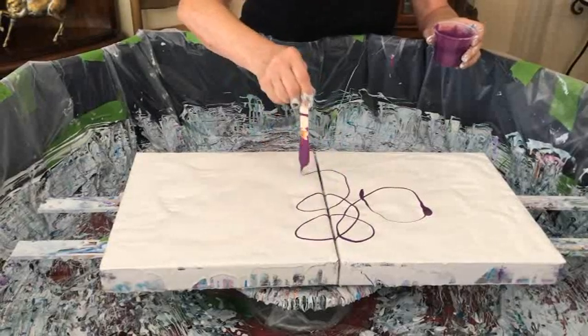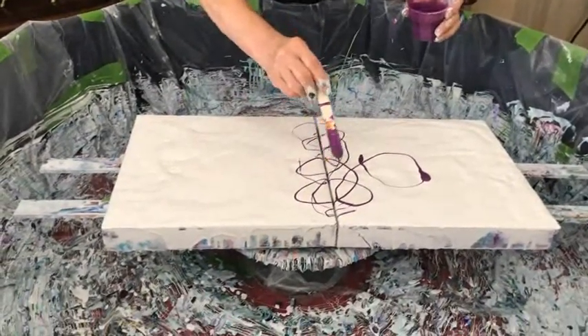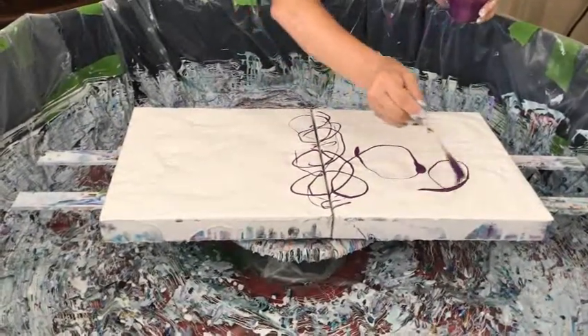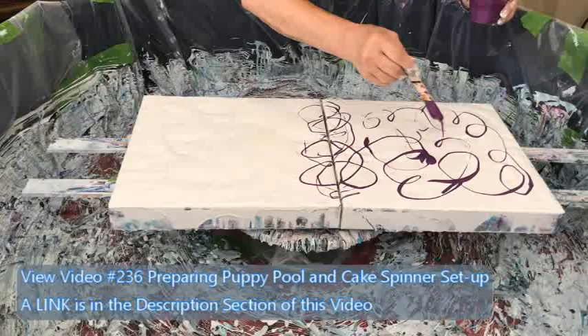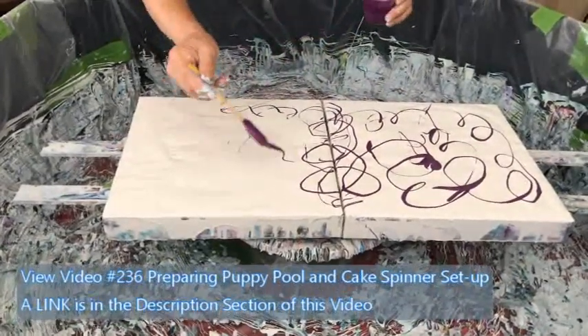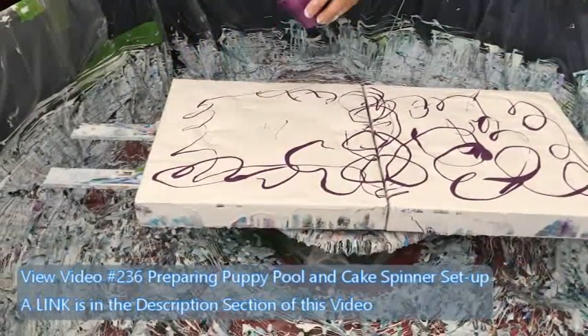Hope everybody's having a great day. We've got to go over the equator as Phil says. I don't know what the temperature is at the equator but it's a little hot in here. I love this color. Well, I'm sure it's hot and humid there. It's not humid here but it's hot here.